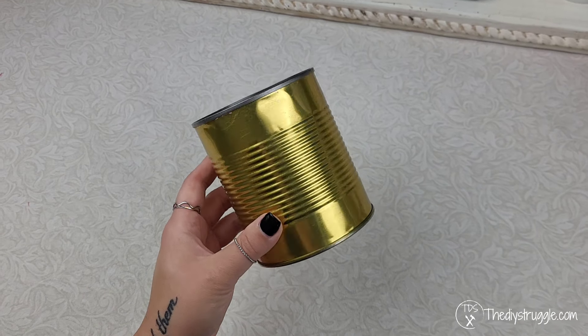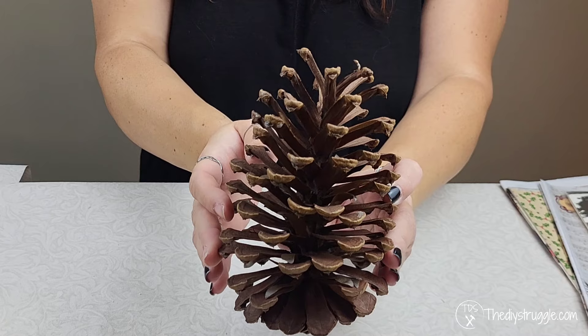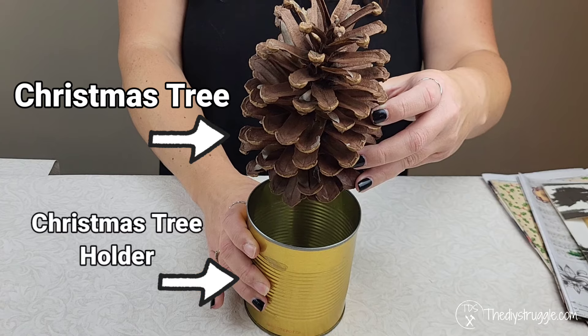We are going to be transforming this large empty can of green beans with some decoupage, and we're going to need a large pine cone too. I know it sounds a little absurd, but we're going to turn the pine cone into a Christmas tree and use the can as our Christmas tree holder.